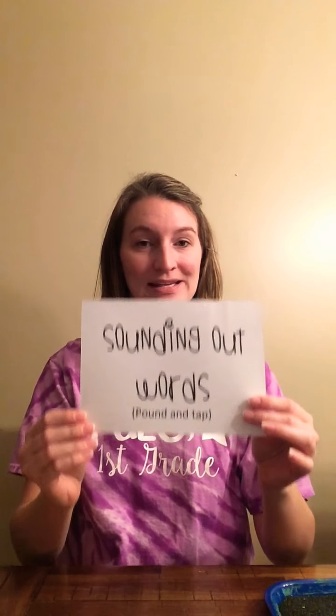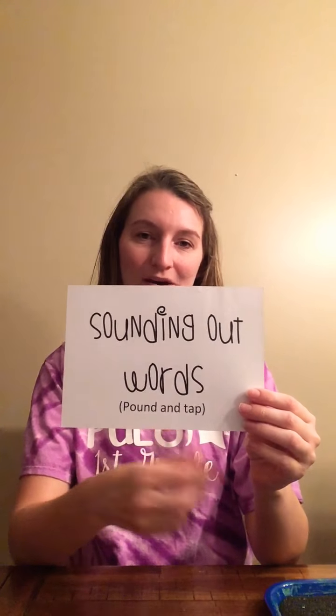The next thing I want to talk about is sounding out words. We use a strategy called pound and tack. We do this with paper and pencil in class, but you can use any tactile strategy to go along with it. Students have the writing utensil in their dominant hand, make a fist with their non-dominant hand, and use that to sound out the words. So for example, with the word map they would pound it out — map — and then tap it using the fingers on the left hand, m-a-p, and then write m-a-p.